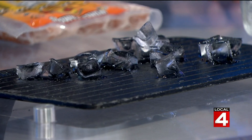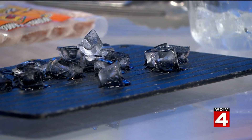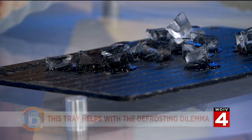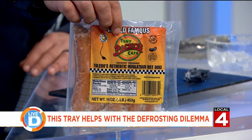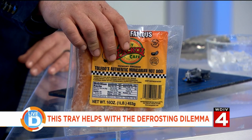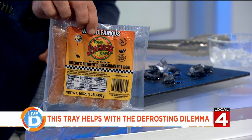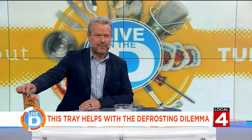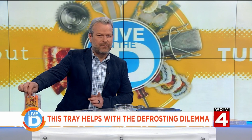Oh my gosh, I can see it! Now I want to know what the science is behind that — that's amazing. I can see the water dripping from the ice cubes that quickly. It hasn't even been a full three minutes. We have some Tony Paco's Toledo brats here — Coney dogs, Tony Paco's specials, whatever you want to call them. These are frozen solid. We've had them in the freezer since Tony Paco's was in studio with us. We're going to put these on the Miracle Thaw and see what happens by the end of the show. I'm probably going to have to go to miraclethaw.com and order one ASAP. It's on Amazon for like 20 bucks.